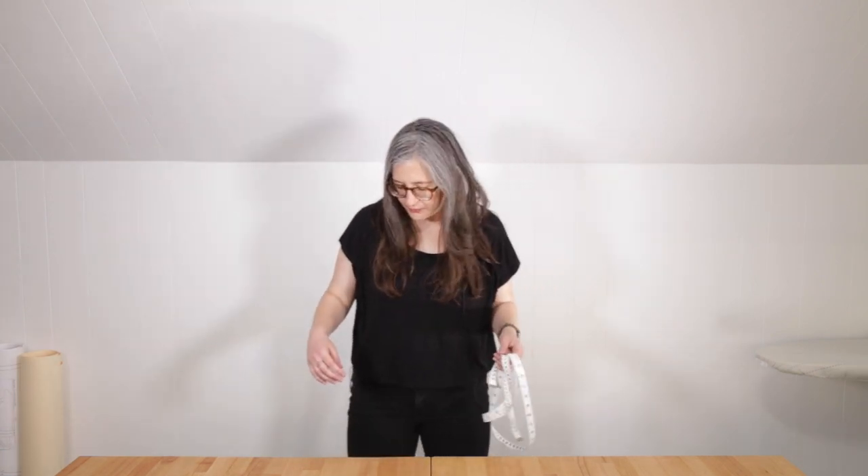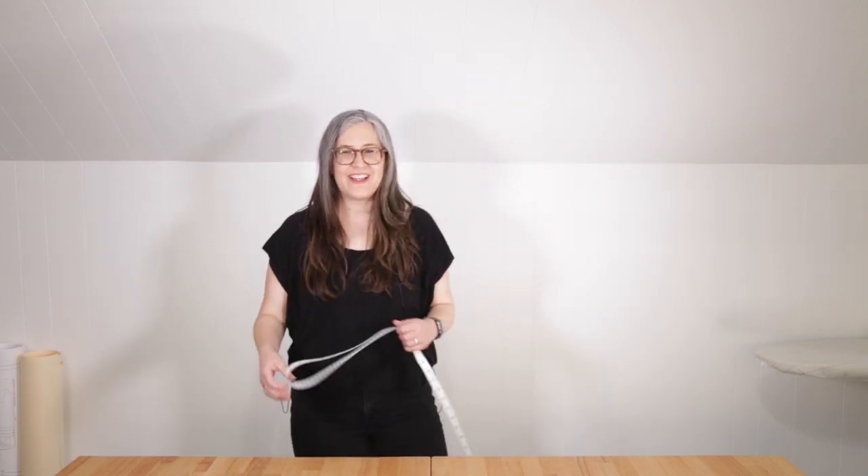The hip measurement will be the fullest part of your hips and butt. Typically this is approximately seven inches below your natural waist, though it can be higher or lower depending on your body. Make sure you get around the full circumference, no matter where it falls, so you don't end up with a garment that's tight in the hips. I like to stand with my hips shoulder width apart — I think it gives a more accurate measurement. Take your hip measurement parallel to the floor and write that down as well.